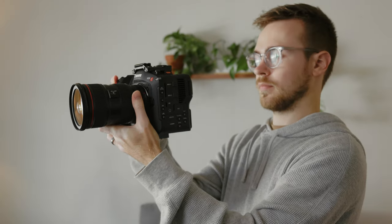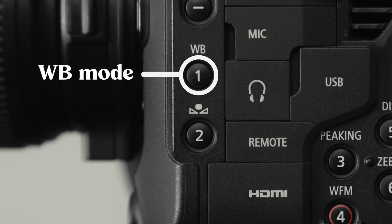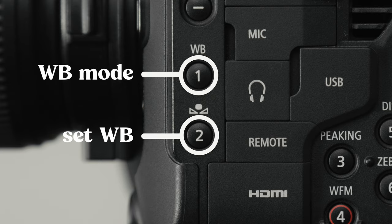The first zone I reserve for all the stuff that I don't need access to as often. Because I need to move my hand away from the lens to be able to press those buttons, I don't want to put any buttons there that I may need to press while I'm filming a clip. Buttons one and two I've actually kept at their defaults — one to switch between white balance modes, and two to set a custom white balance or adjust the Kelvin temperature. I regularly switch between custom white balance mode and Kelvin mode with button one, and button two lets me set a custom white balance or quickly change my Kelvin temperature on the fly.